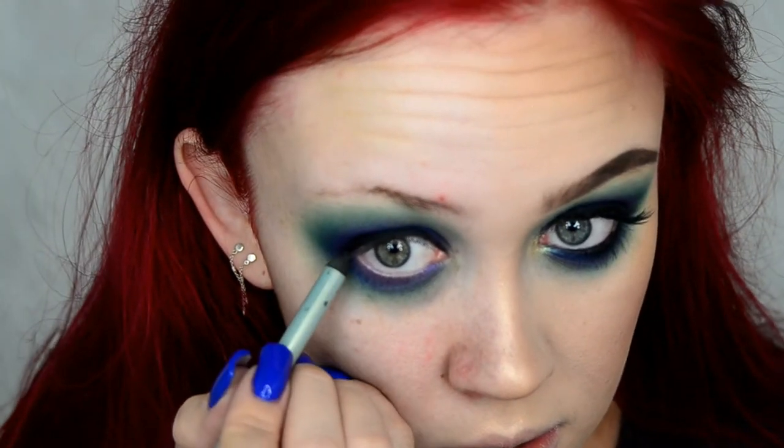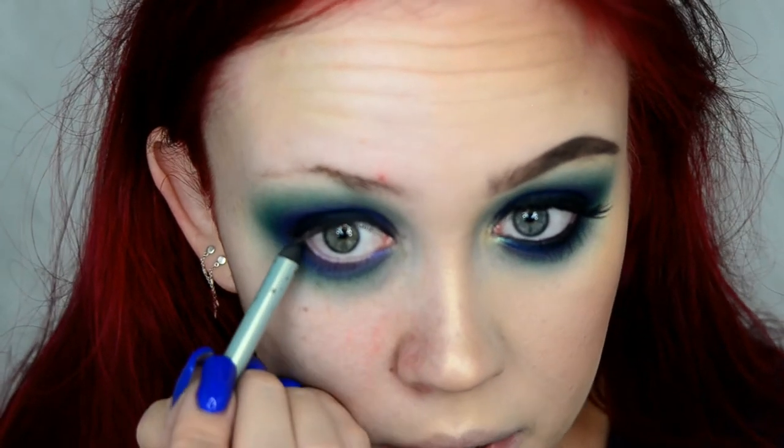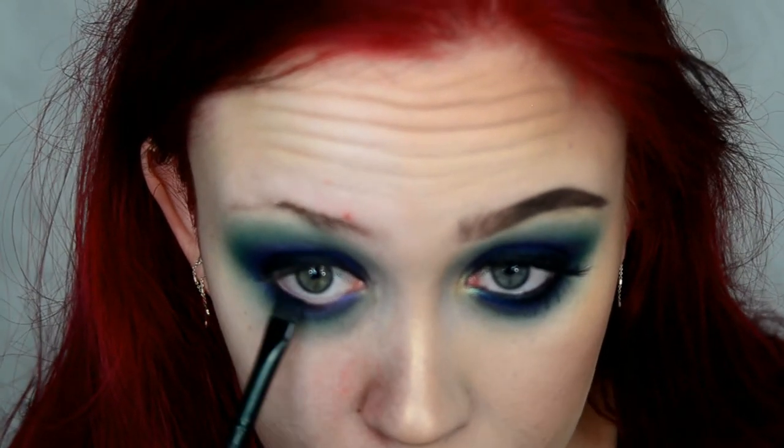I'm also running that along my lower lash line — just like in the other tutorial, I'm only lining half of my lower lash line. Then I'm taking my MB47 brush to wiggle it and bring it down between my lashes, dragging it downward. I didn't want to do the whole lower lash line at once because I don't want it to set before I can work with it.